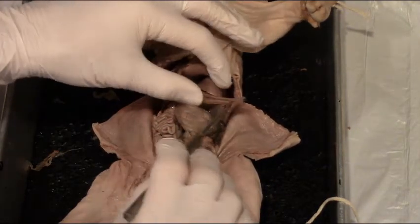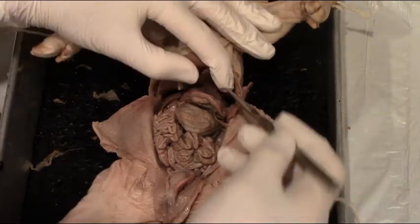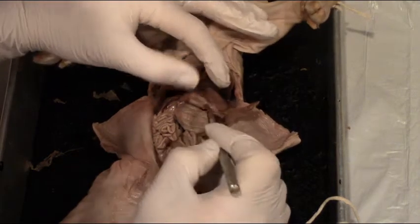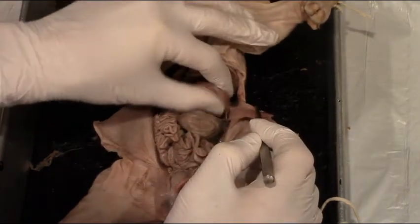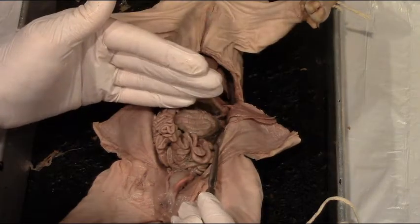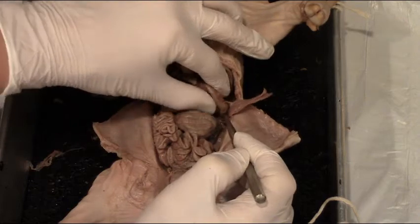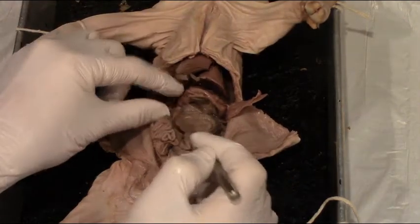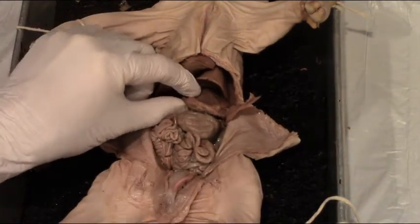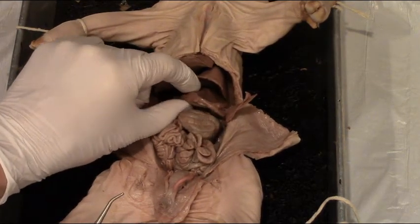If we scoot the spleen over — we already looked at the spleen — and look just posterior to the liver, we can see the stomach. The stomach is this big pouch, just underneath the spleen and just posterior to the liver, and it should look like a big deflated pouch. Feeling along the stomach and heading toward the small intestine, you can feel a really tight knot called the pyloric sphincter.